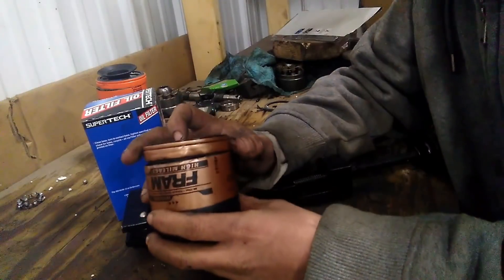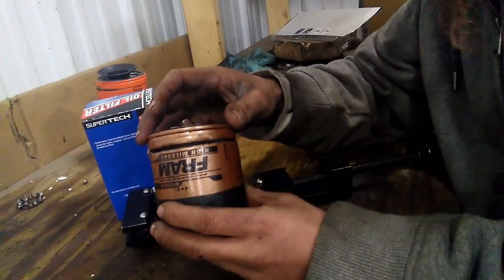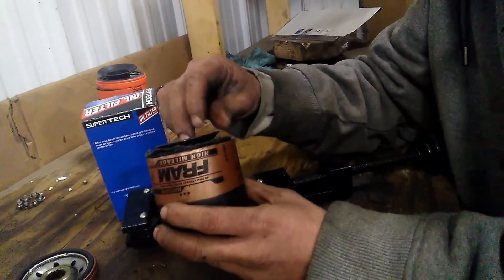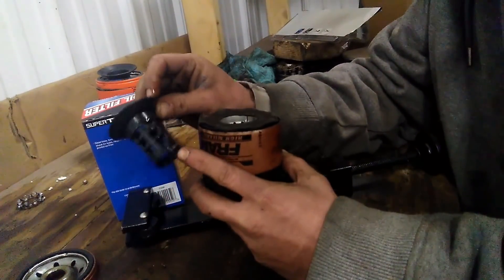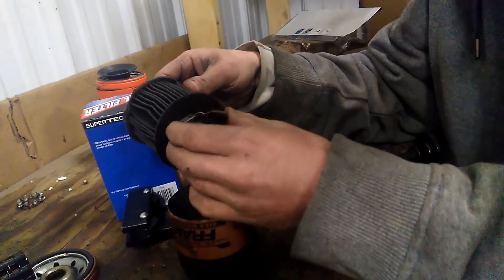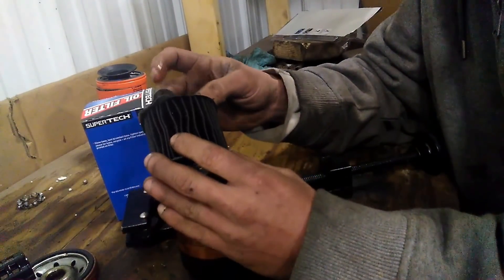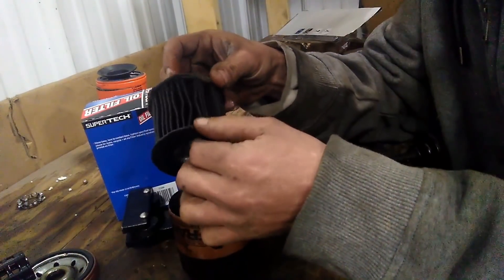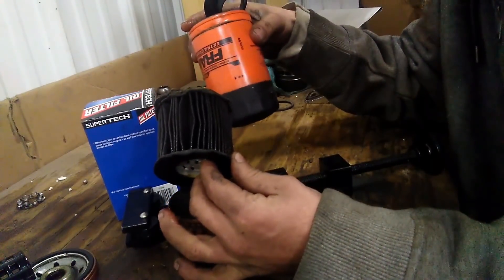Here's another Fram Filter. This came off of the 24 Hours of Lemons race car — it has about 40, 50 miles on it. So I cut this one open and basically found the same thing: a fairly chintzy gasket with a little plastic deal there. Pull the filter element out — same deal. And just as I had suspected, this cardboard has turned to mush. The only thing holding this filter together is the glue, which, if you remember on the first one, isn't even fully glued.